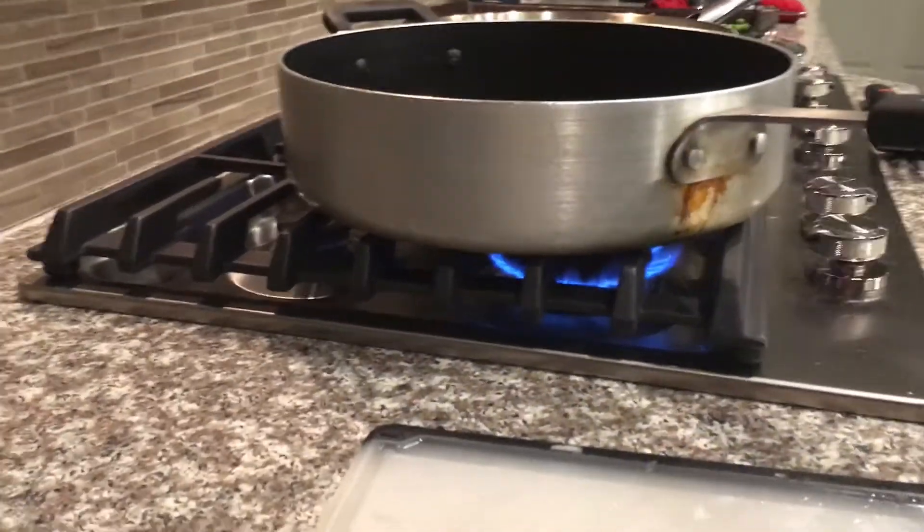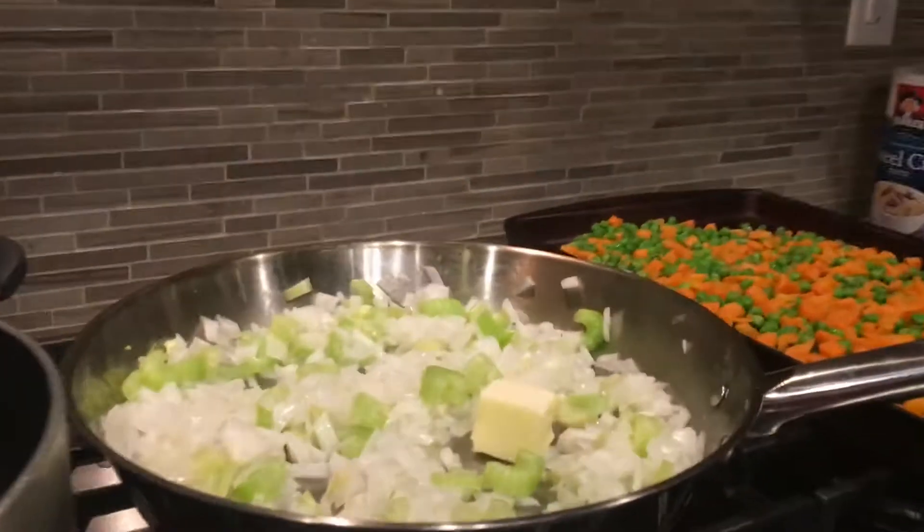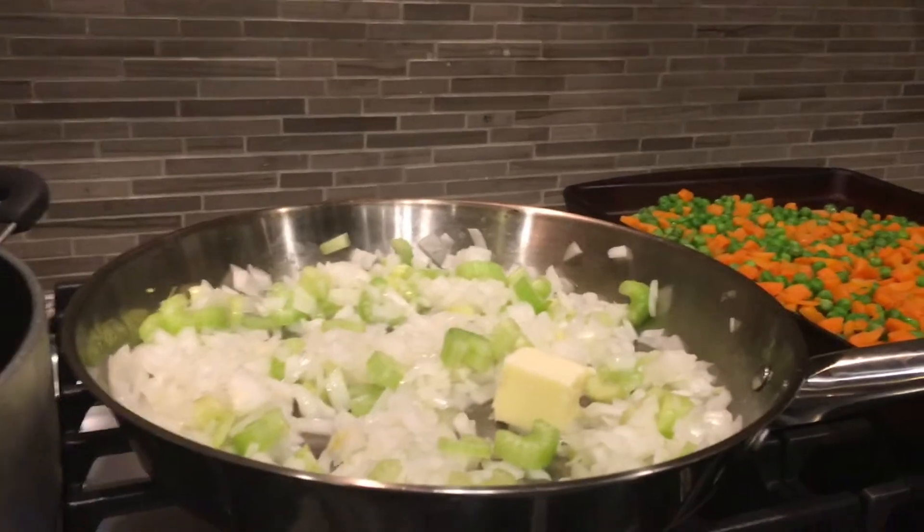In another sauté pan, heat the broth and milk. Add two more tablespoons of butter into the celery.